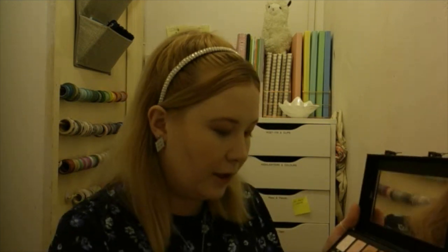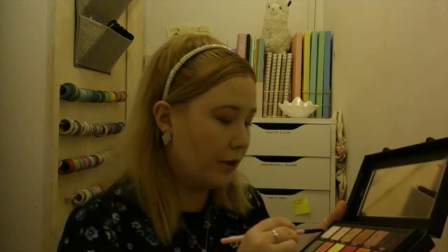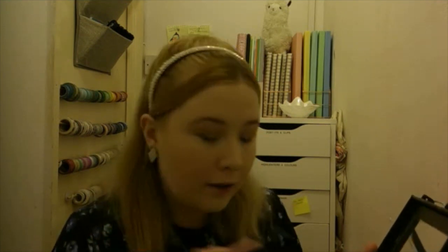I'm just gonna go in with a bit of dye cola. Then I'm gonna take a very fine brush and go in with a bit of ranch, highlight the inner corner. I'm gonna use a little bit of that — a little more ballet.